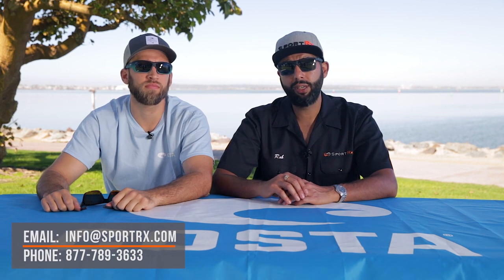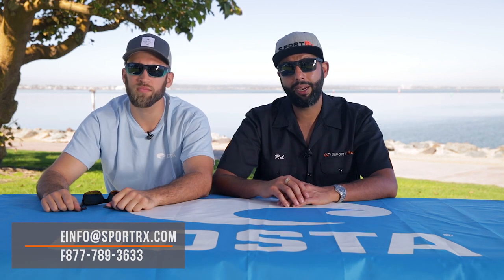If you have any more questions about the Cat K, or any Costas at all, leave it down in the comment section and we'll answer them. Or you can email info@SportRx.com, or give us a call — we have certified opticians on the phones who know their Costas and can help you get the right pair.